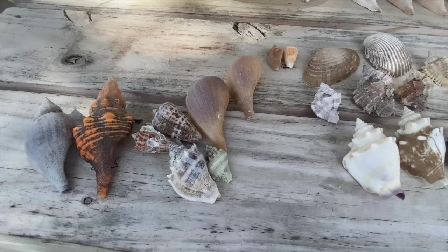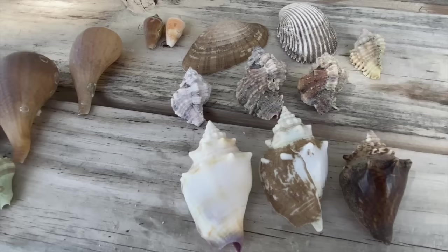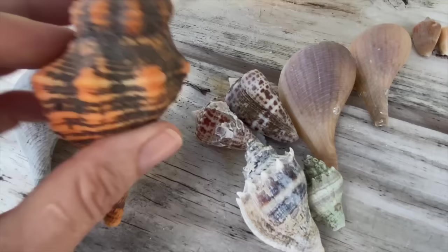Once I get these seashells home, that's when I can start thinking about how I'm going to clean them. It really depends on the kind of shell and the kind of crud on it. The first step is all of these are going to go in bleach. I'm super excited to see what's going to happen with acid, but I'm going to put them in bleach first to really loosen up anything that might come off.